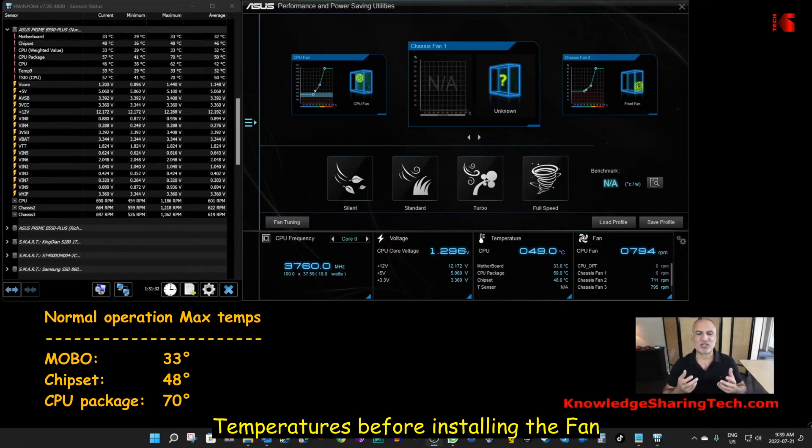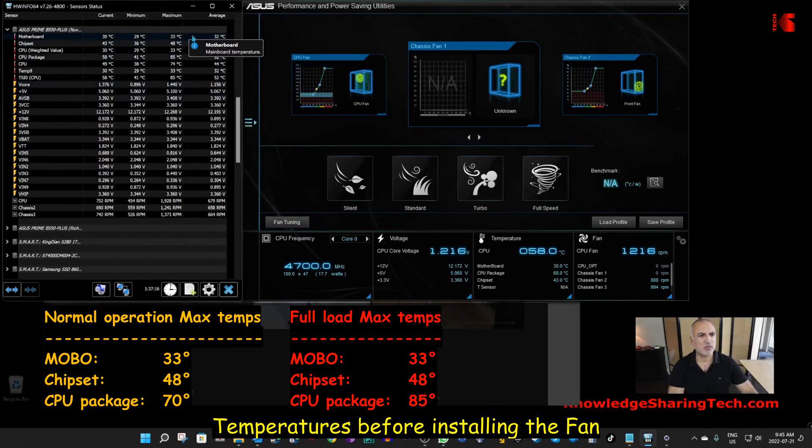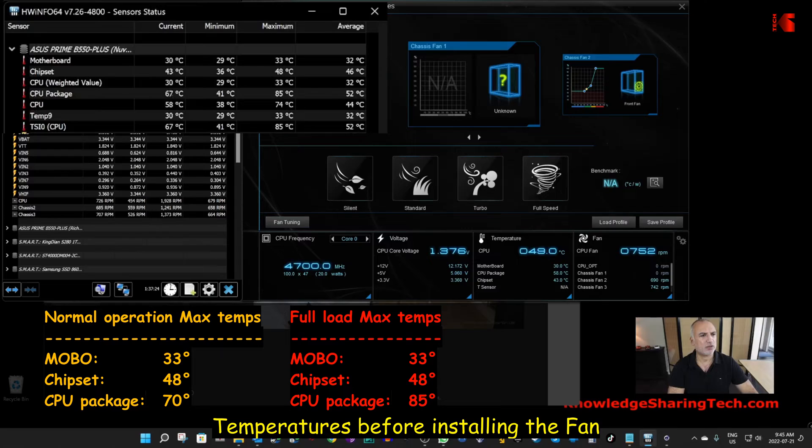The CPU package is 70 degrees maximum. So let's measure now the temperatures on a fully loaded CPU with Cinebench. Cinebench finished and these are the maximum temperatures my PC reached. The CPU was maximum at 85 degrees and the chipset and the motherboard's temperatures didn't change.